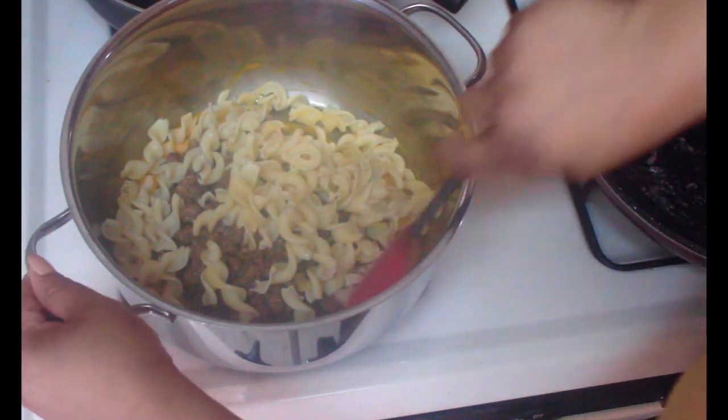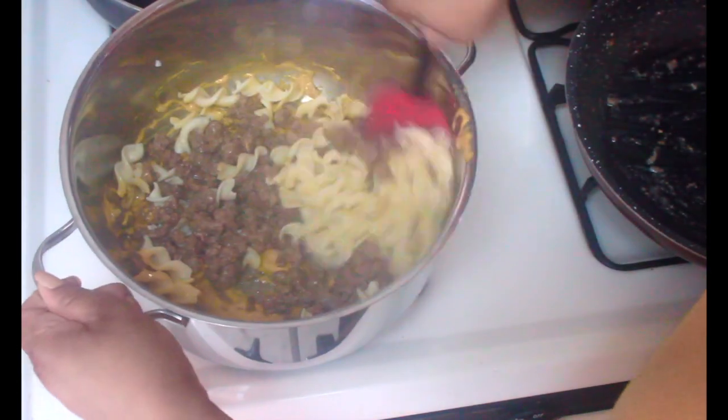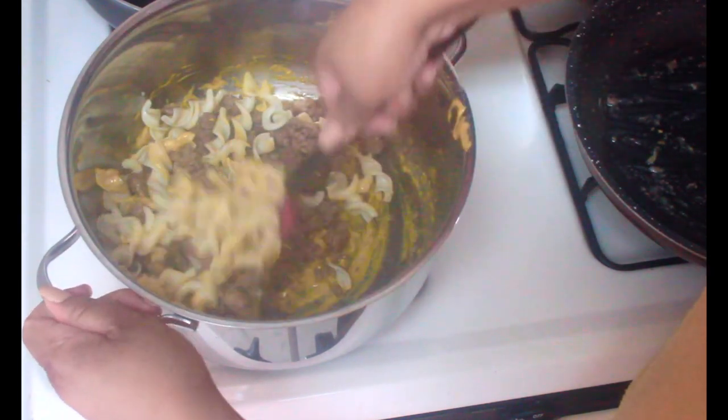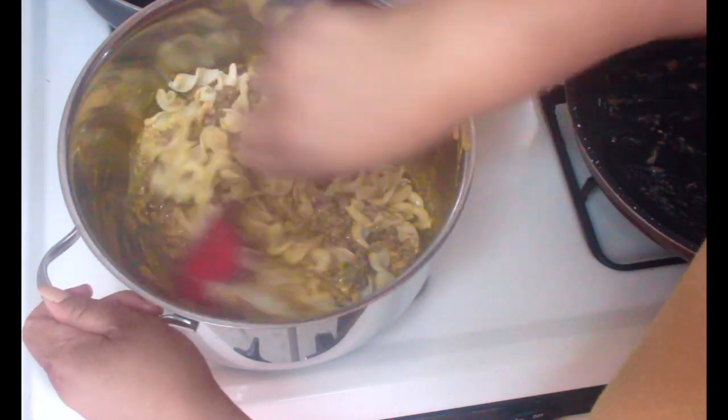The noodles at this point should be drained and tender — not mushy, just tender. Add them to the pot with the sautéed meat and cheese sauce, then stir to combine everything.